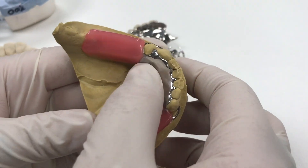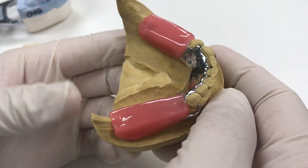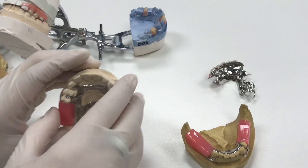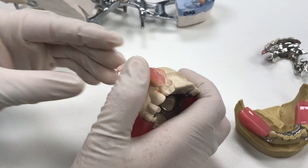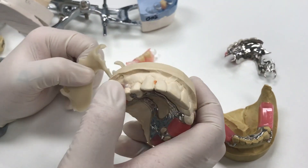There's also a lingual plate and we can do lingual bars — the designs are pretty endless. We can do a lot of combinations, and with all of our cast metal partials we can do clear clasping, pink clasping, and tooth-colored injected clasping on all of our partials.